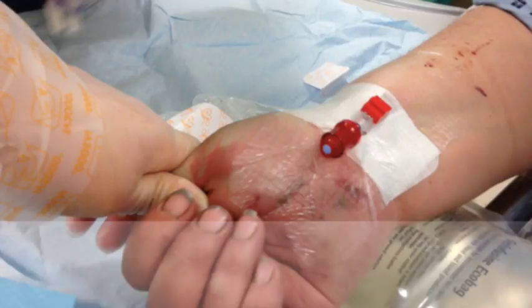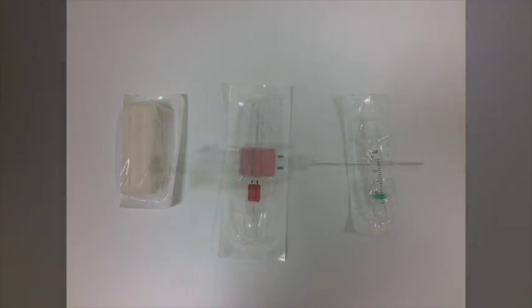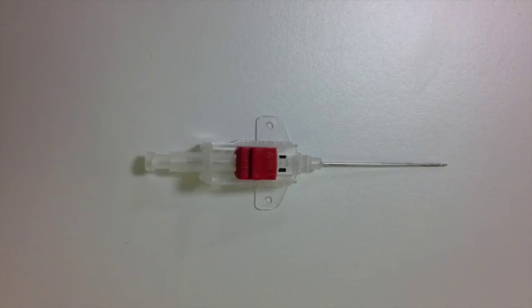Before you start you need a few pieces of equipment: chlorhexidine 2% cleaning solution, an arterial cannula, and a 2ml syringe. I'd advise one of these arterial cannulas made by Becton Dickinson — they've got a flow switch at the top, that red button, where you can close and open the artery so you don't run the risk of squirting blood everywhere. It's a 20 gauge cannula and a little longer than other arterial cannulas, making it ideal for cannulating the radial artery.